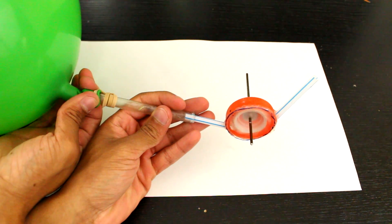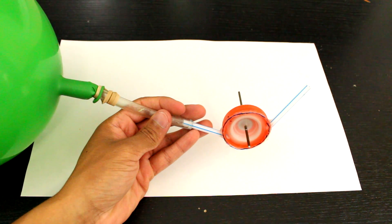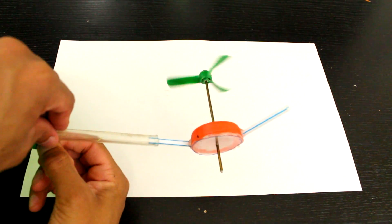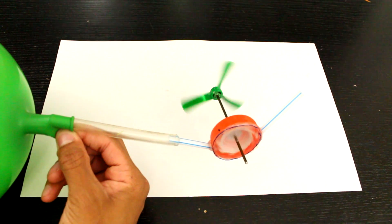Hi, this is Josh from JoshBuilds and today I'm going to be showing you how to build a mini compressed air engine right here. What's pretty cool about this is it can run off of a balloon, someone blowing in it, basically any sort of compressed air source.